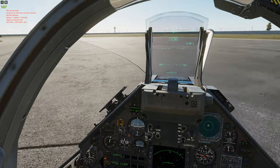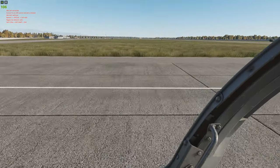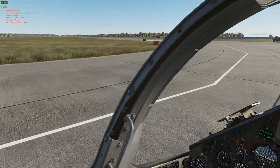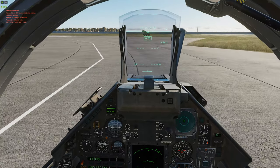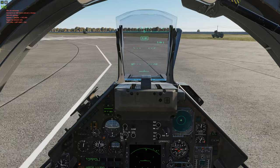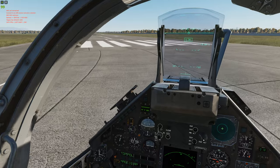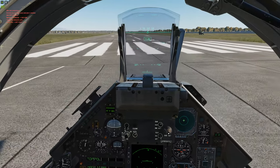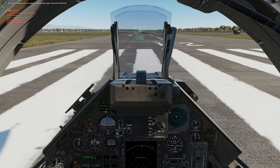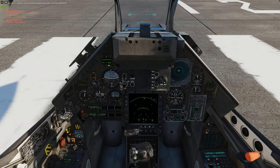Tap the wheel brake. Let's line up for takeoff. This is a personal preference for you guys. The manual states to keep full nozzle steering until you get to 80 knots, then take your nozzle steering off. I just line up and then disable my nozzle steering.